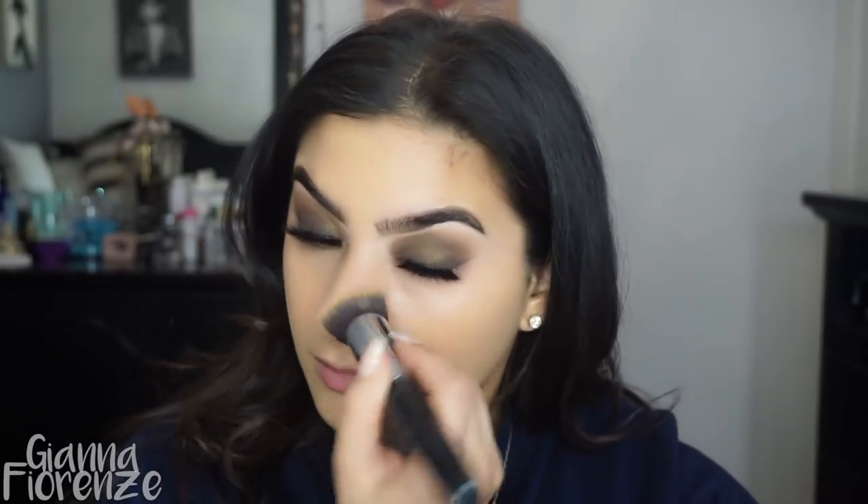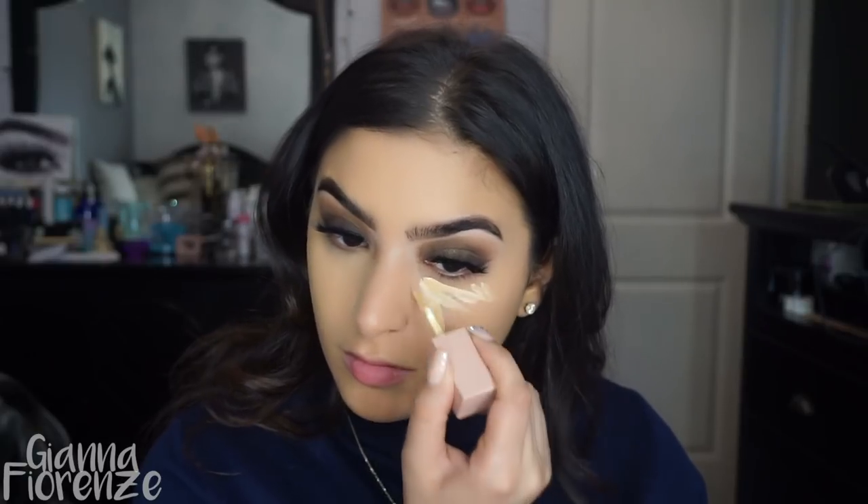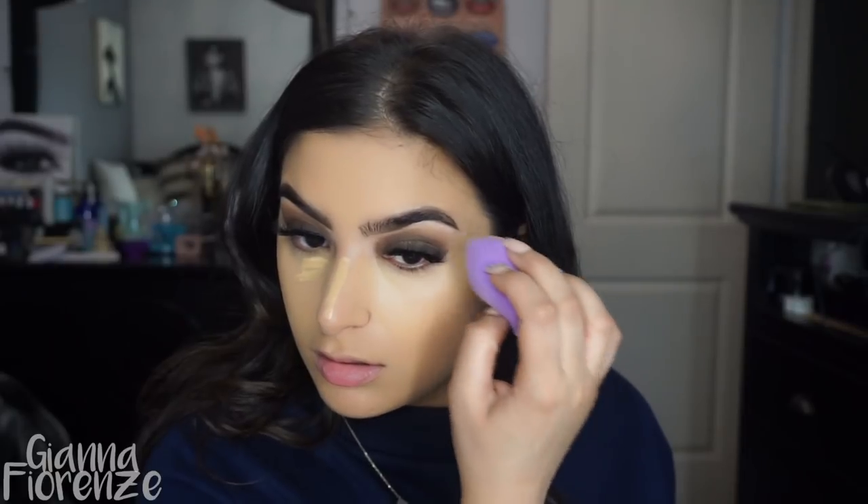I'm using the KKW Beauty concealer for the first time — I believe this is shade 8 — blending it out with the Tarte Quickie blending sponge, also a first time use. I like the concealer, it definitely brightens you up, but I noticed some patchiness after setting so you have to set it pretty fast. Then I'm using the NARS Creamy Concealer in Custard to brighten the inner corners — I learned that trick from Katie and I really liked the way it looks.